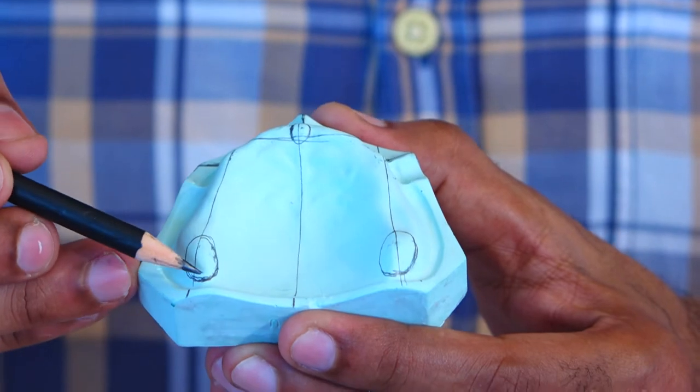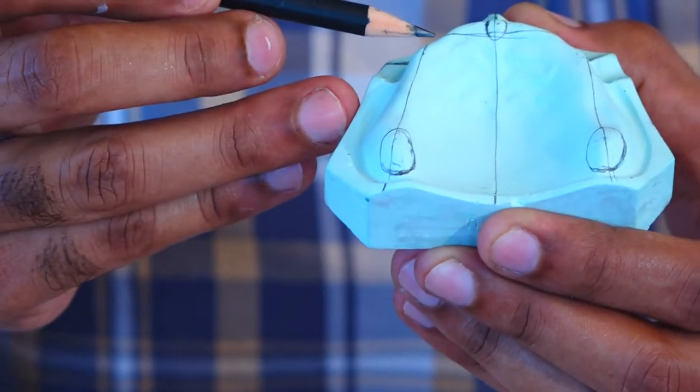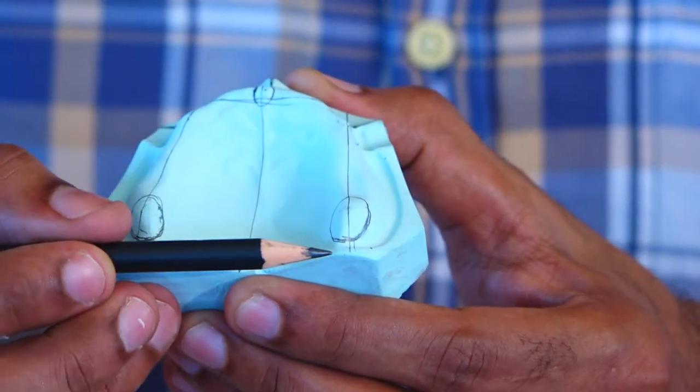Coming to the posterior part, we also draw the tuberosity, which is bisected with a line drawn on the center of the crest, and extended onto the land area on both sides as you can see on the cast.